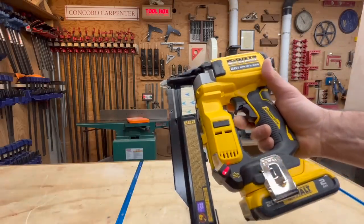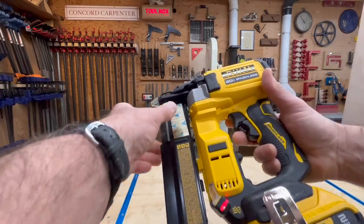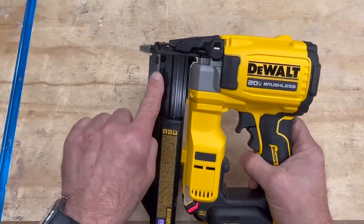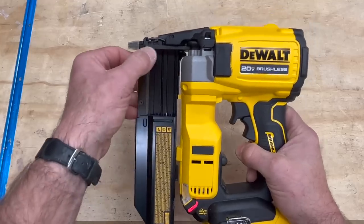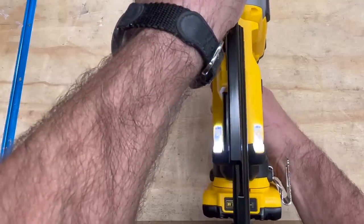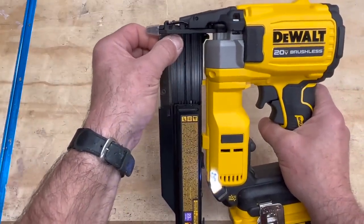The DeWalt pin nailer also has a 10-fastener dry fire lockout feature, which I really like. When the nailer locks out, two red LED indicator lights illuminate to inform you. There's also a spring-loaded button at the top of the magazine inside the magazine that activates this feature — once that 11th nail passes that button, it activates the spring-loaded pin and the light comes on.